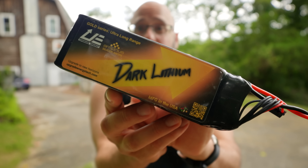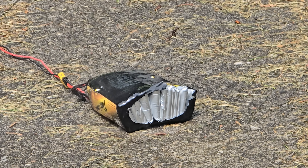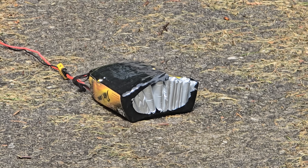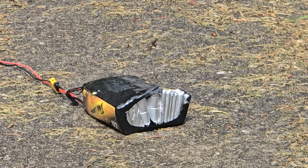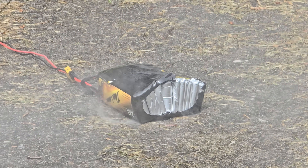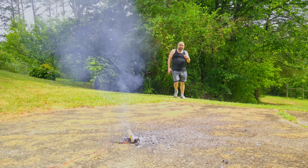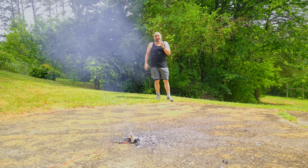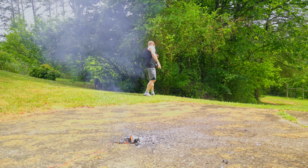This battery costs $1,300 and in today's video I'm going to explain to you why it costs $1,300 — and then I'm going to blow it up. That's the most violent battery explosion I've ever seen! I'm Joshua Bardwell. You're going to learn something today.